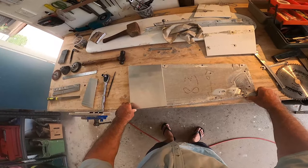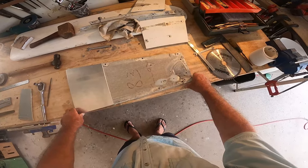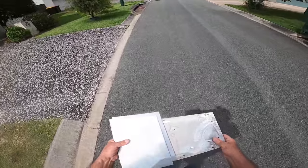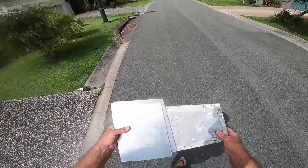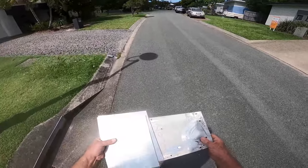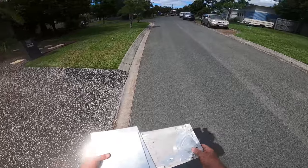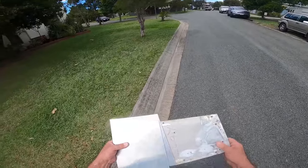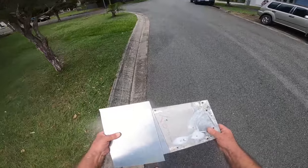Everybody needs a Bruce the welder at the end of their street — he's just down the street and around the corner. Bruce has a mobile welding business, and if you're looking for someone on the Sunshine Coast who's an excellent tradesman and does work for a fair price, Bruce is your man.